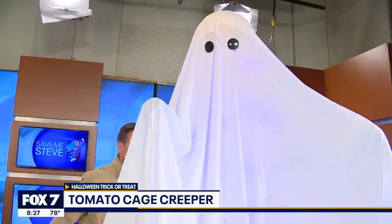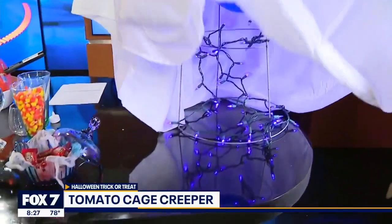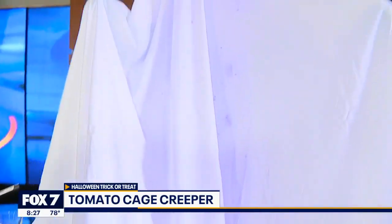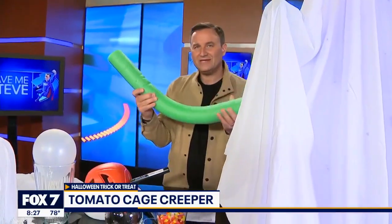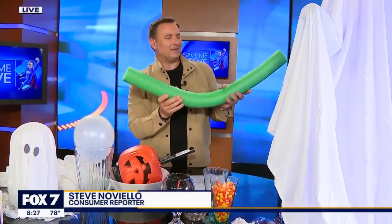One thing you're not using right now is that tomato cage collecting dust in your garage, because it's not tomato-growing season — but it is ghost season. So use it for this cool TikTok craft. We added netting or netting lights underneath, draped a sheet over it, added some googly eyes, and for the arms, a pool noodle. Super easy to do. It took five minutes, and the best part is you have all of this stuff around your house already, so it really won't cost you much at all.